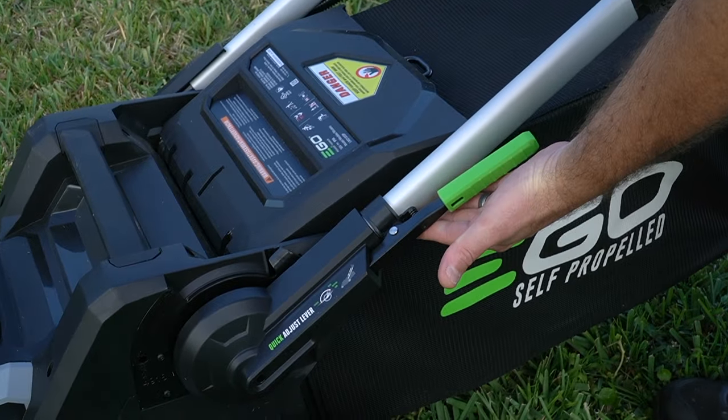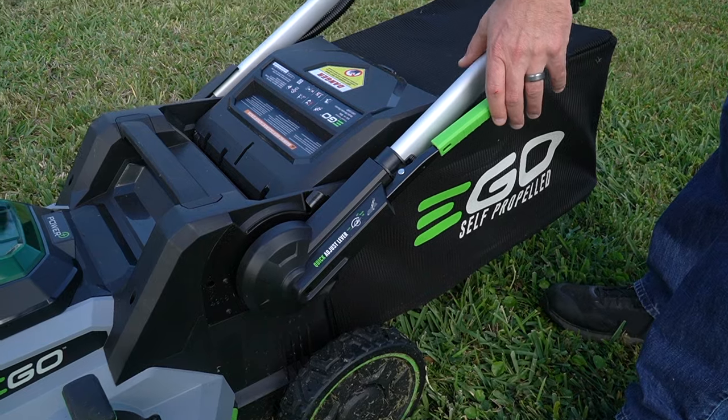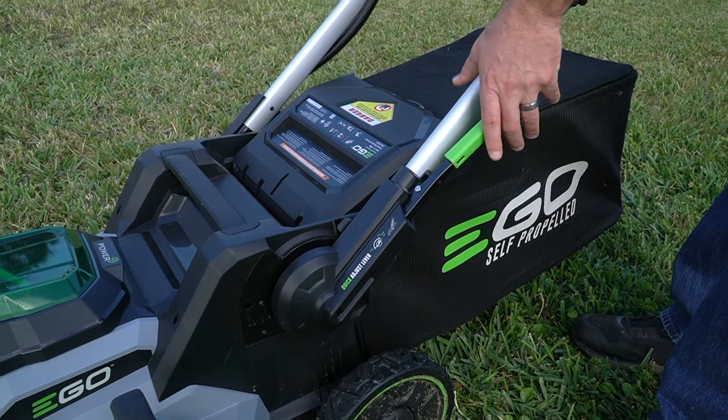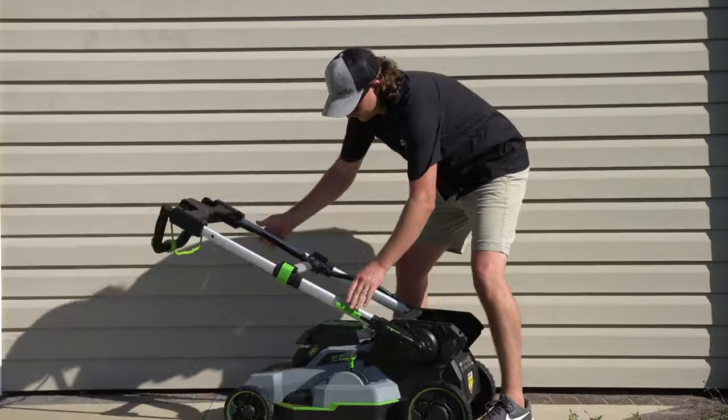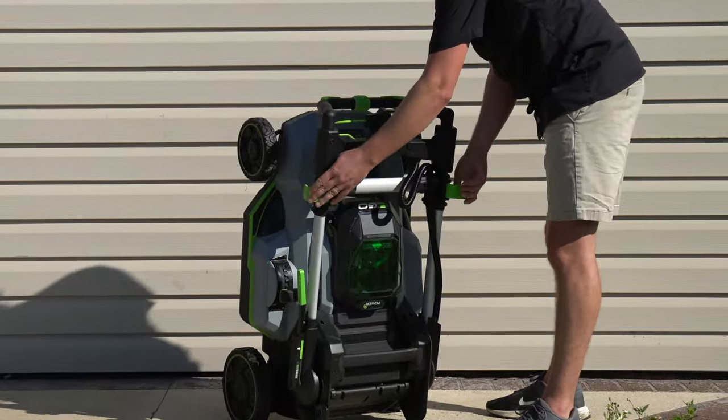Notice we have an adjuster lever that controls the height of the handles. There are two positions to work in. And if you're going to do vertical storage, just flip it all the way around and you can lift it up for vertical storage.